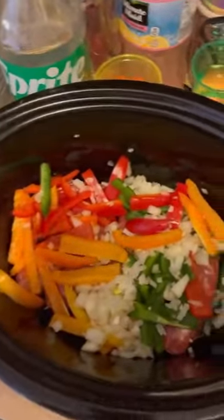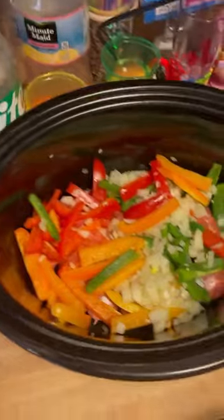You're gonna throw in bell peppers and onions. We have our onions, green peppers, red peppers, yellow peppers, and our mild sausages there on the bottom.